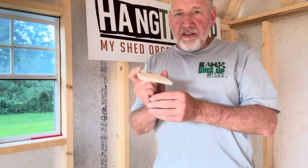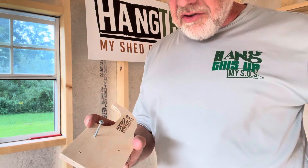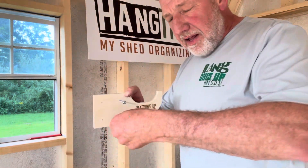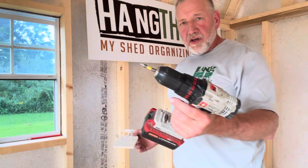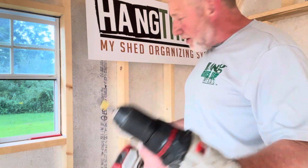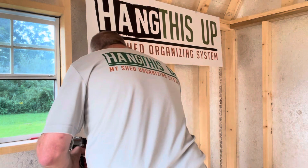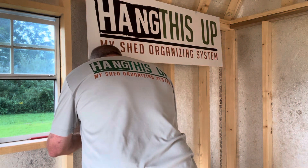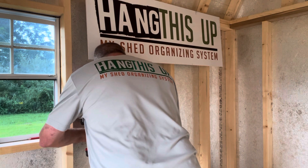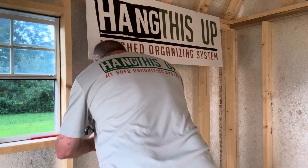For ease of install, we recommend that you take your screws and simply thread them into the device ahead of time, and then take your drill with the driver bit — we supply that with every purchase — and you just simply put that piece into place, push it against the external sheathing, and then drive the fasteners.